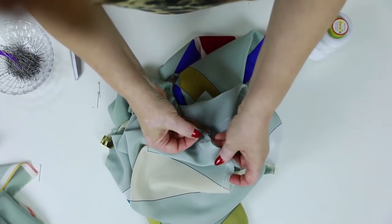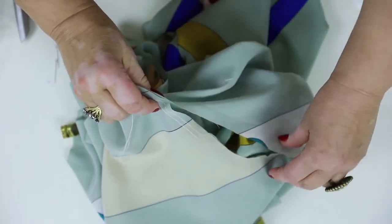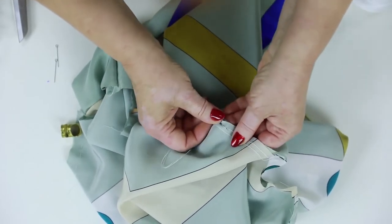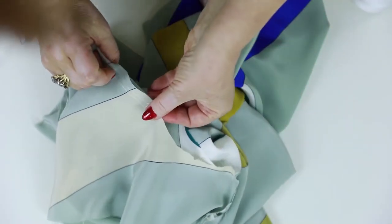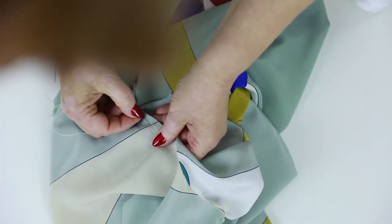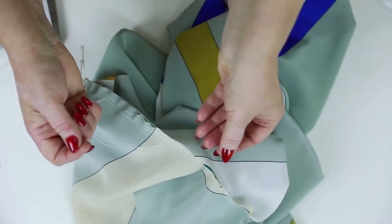Now I start tacking the sleeve to the other side of the sleeve top. I'm glad I've decided to make a video on inserting sleeves with square armholes — I'll show you the process very thoroughly so you can see everything clearly. I place my hand under the seam to control the process on the other side. This is the right way to tack the sleeves.